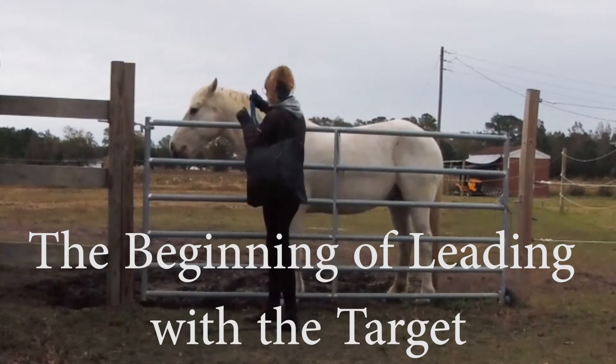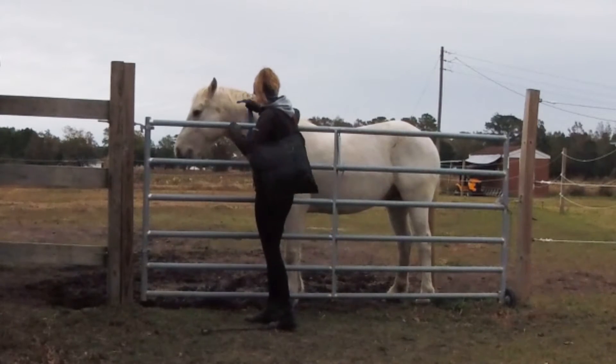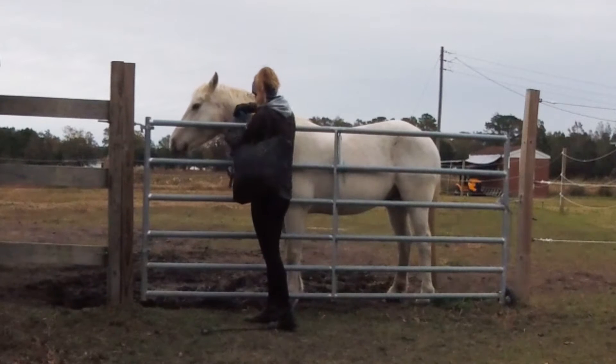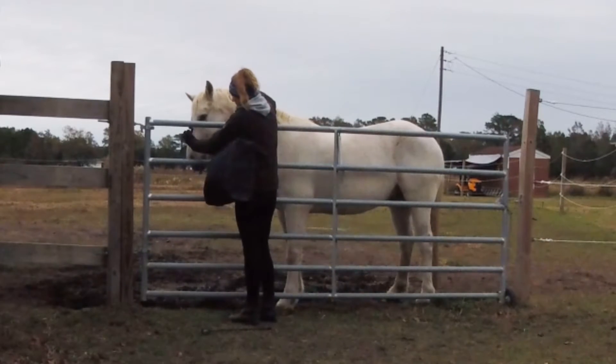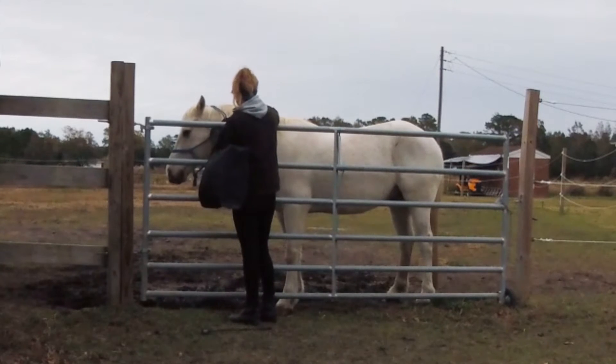I'm going to be working on some leading with Caster and I'm just going to start again in protective contact. He's already had the halter on and has seen it before. A lot of time has passed — he had maybe two sessions in November, two in October, and a few in September. Everything else, like the haltering work, was from the summertime.